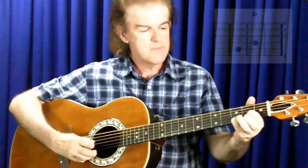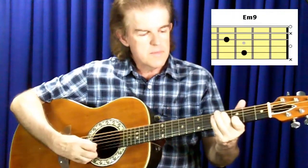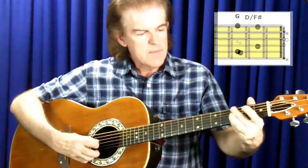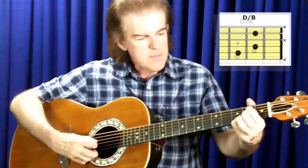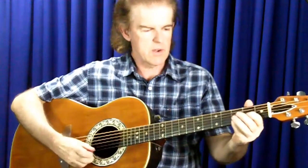So let's have a listen to what I've got so far. Here's D, E minor 9, D with an F sharp bass, G, D with an A bass, D with a B bass, and a B minor 9, D. I'll just play that one more time without calling out the chords so you can hear them clearly.